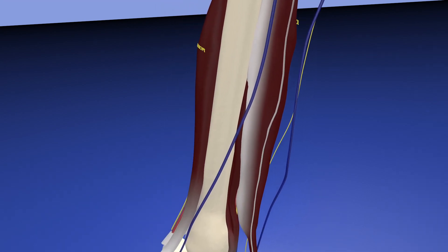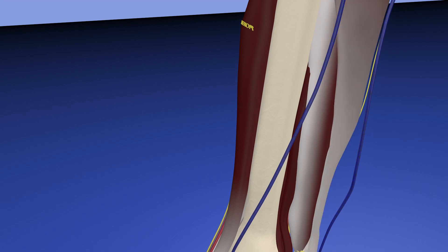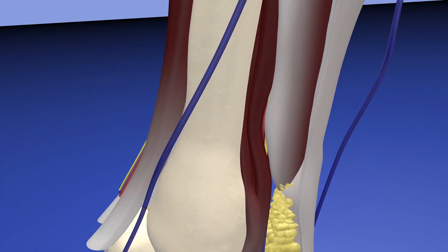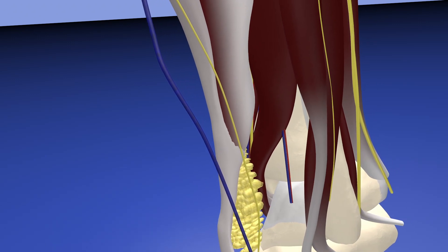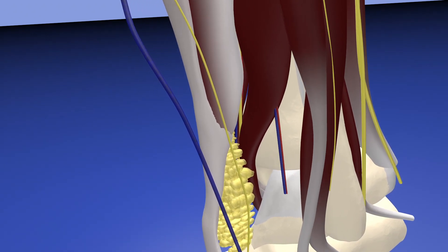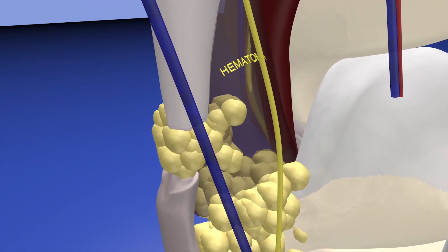You can appreciate on the medial aspect of the soleus muscle the plantaris tendon, which is that very long thin tendon going all the way down to the Achilles. Now we're bringing the medial and lateral gastrocnemius muscles into view. Here's a normal Achilles tendon with a normal Kager's fat pad. You can see how the soleus muscle blends into the Achilles tendon just proximal to the Kager's fat.